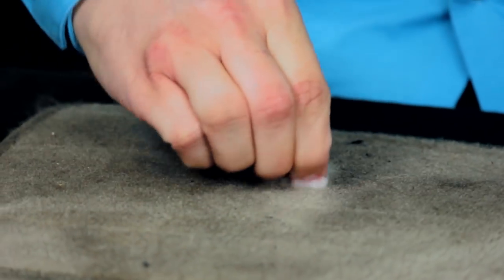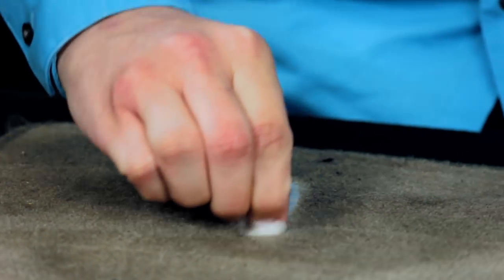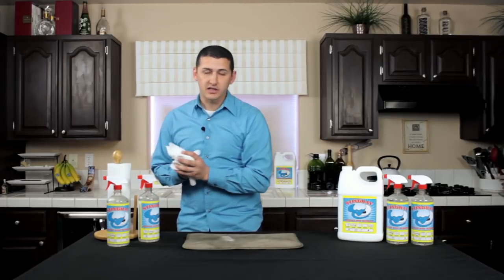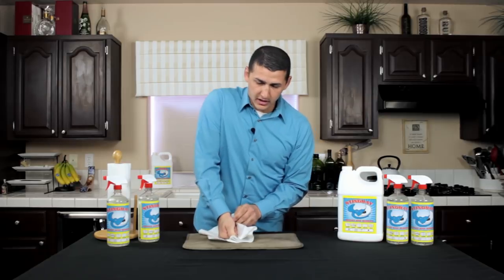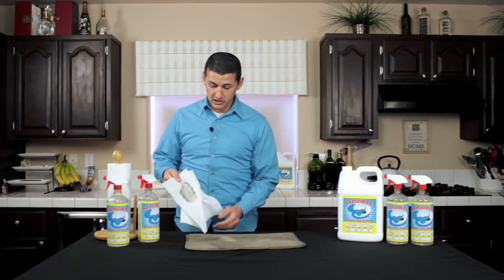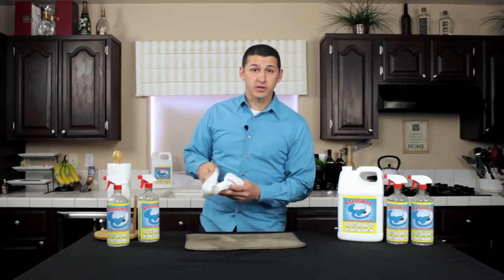So you spray some Stingray on, and once again blot it in with your fingers. Take your paper towel — or I also use microfiber towels — anything to extract the product. Give it some pressure and remove, and you can just see the grease coming right out of the carpet.